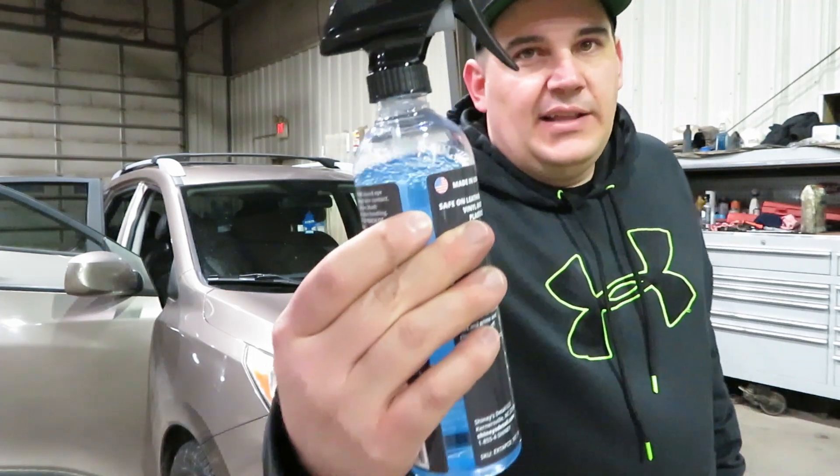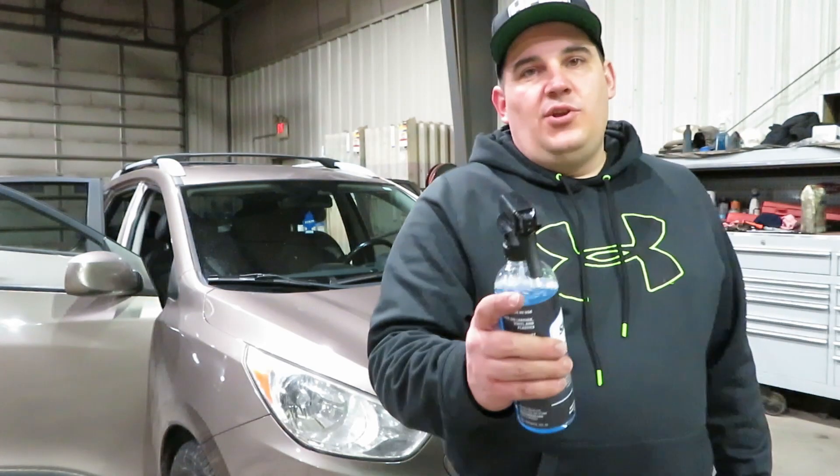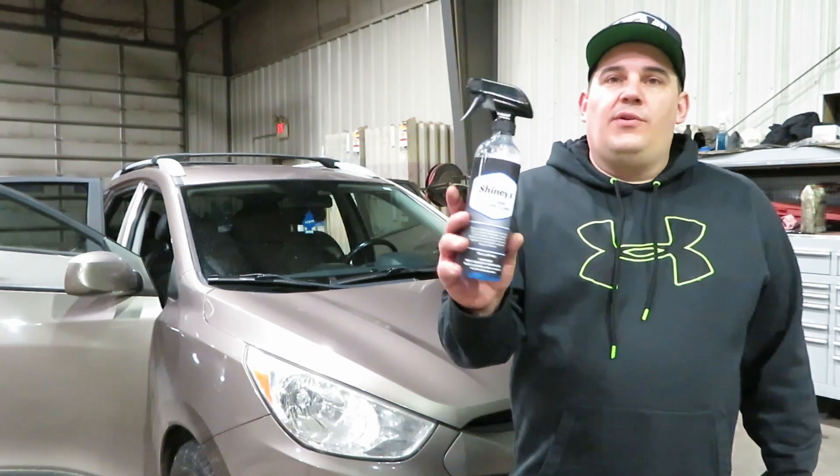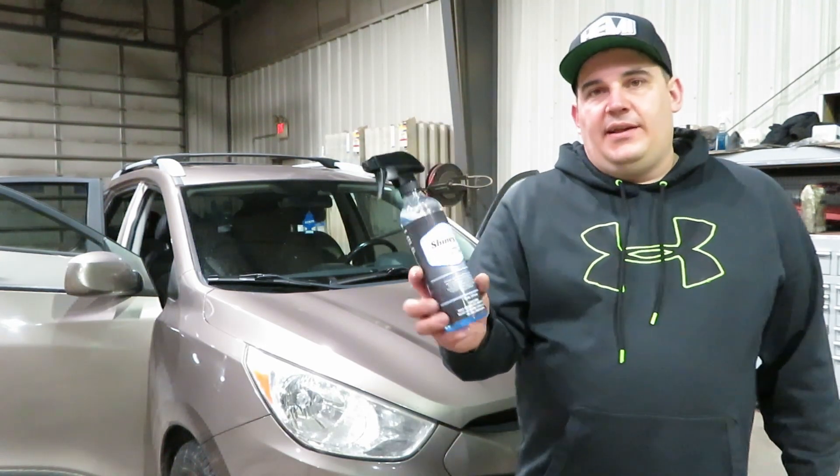As you can see I have used a little bit of it — I've been using it and trying it out. I'm going to show you guys how it works, give you my thoughts on it, and see what you guys think. Let's go over what it says on the bottle about Shiny's Bullshine Interior Detailer.